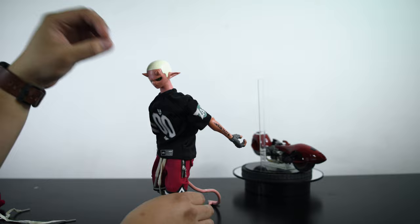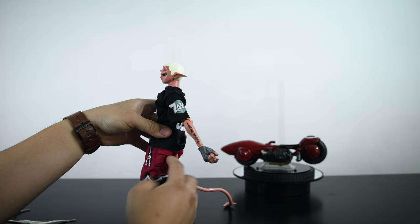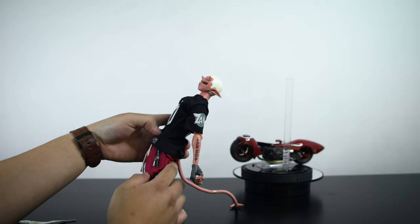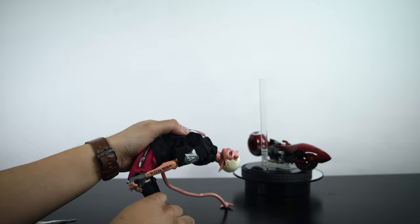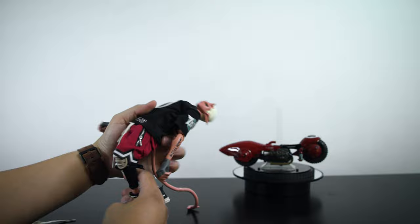The legs come up to right about there, but unfortunately they can't go back very much because of the design — the butt cheeks prevent the leg from going further back. However, it's not too bad because the ab crunch, the waist, and the knees all allow him to really go very far back. The knees, much like the elbows, are also double jointed.